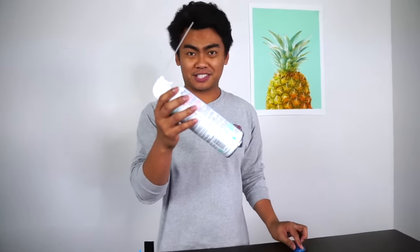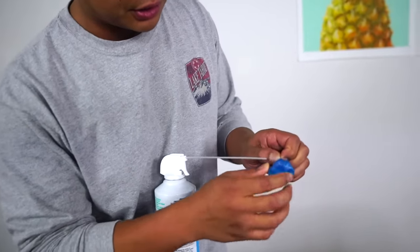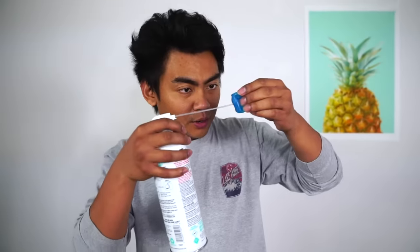Look at that. Anyways, it came with this little sprayer helium thing. So really quick, just find the insertion and just poke it in. Alright, once it is in, let's just start inflating. Here we go.